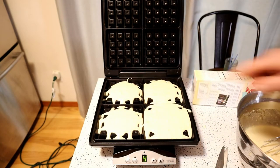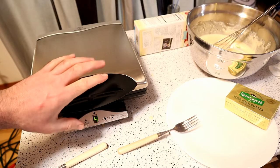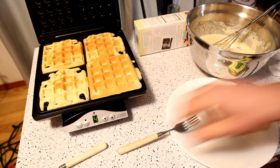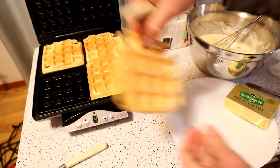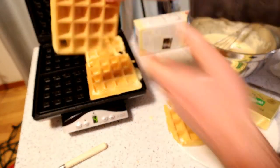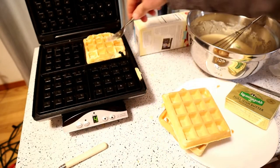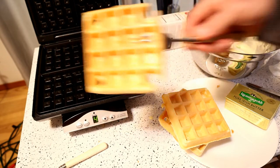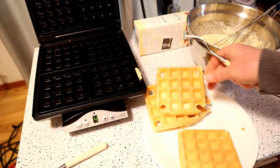There we go — I think this one might be overloaded, but hopefully not. I'm going to open it up and see what it looks like. Look at that, perfect! It pulls right off — success. It's always nice when it doesn't stick. I've had this waffle maker for years; the brand is Westinghouse, but it still works great.